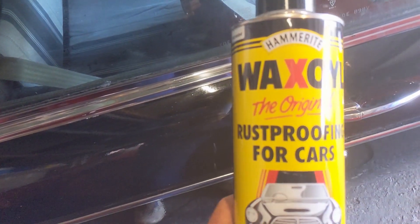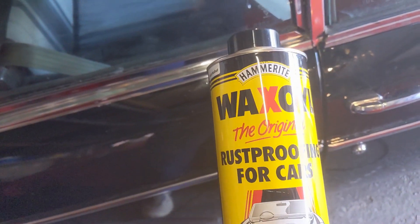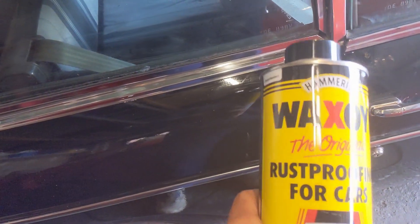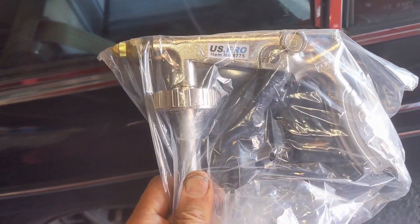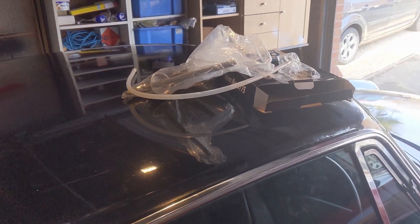Some months ago when I was doing the front suspension and the painting, I couldn't paint inside the crossmember, and I bought this but never got around to doing it. So we're going to try it out now — we're going to do the crossmember and the castle rails as well. It came with a gun, so we'll put it all together and have a go.